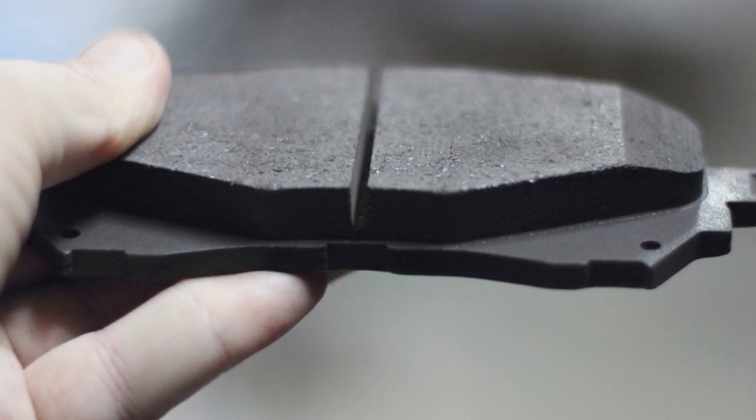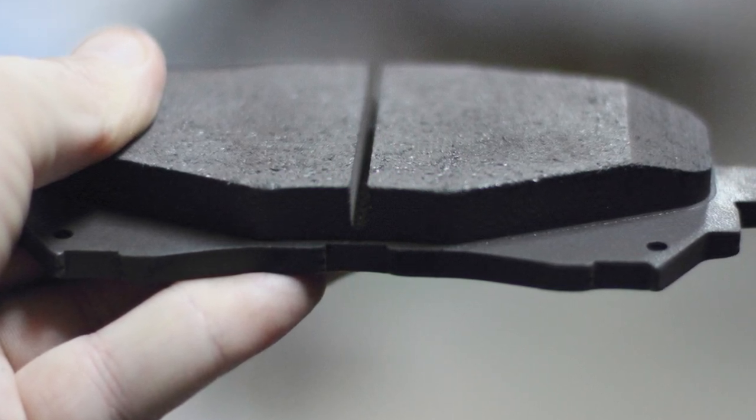No matter the make, there's a specification for minimum thickness that's between 2 to 5 millimeters. Going back to the example from the beginning of the video, typically the main culprit of friction material separation is corrosion. If a replacement brake pad uses a low quality backing plate that's thinner than the original, it can bend and cause the friction material to separate from the backing plate.